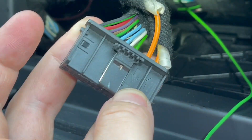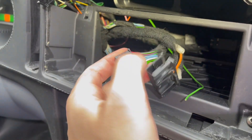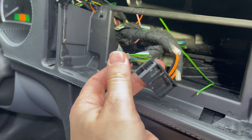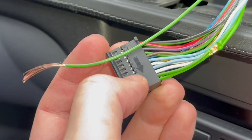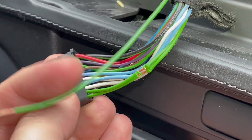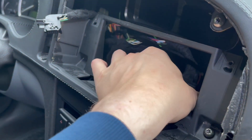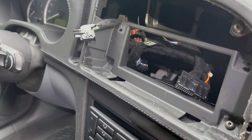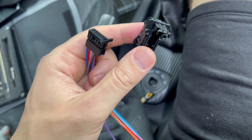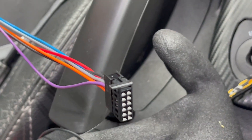We open the radio connector by prying on the tab on the end, then slide out the connector. Now we need to splice or solder this green wire to the two green ones coming out from this connector. I just removed a little bit of the insulation and soldered it into that wire, then used some fabric tape to protect everything and so it looks fairly OEM again.